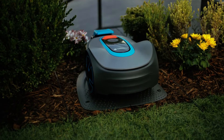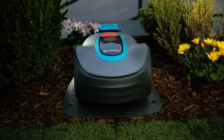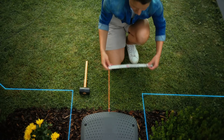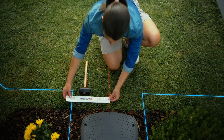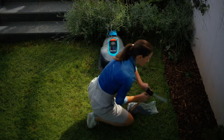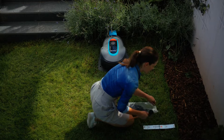Now let's get the boundary wire. We start by the charging station. When the charging station is outside of the lawn — for example in a bed or on a terrace — care must be taken to maintain a gap of 30cm to the right and left of the charging station, measured from the centre. In this case, we have more space and can lay the boundary wire on the right side directly along the mulched bed.